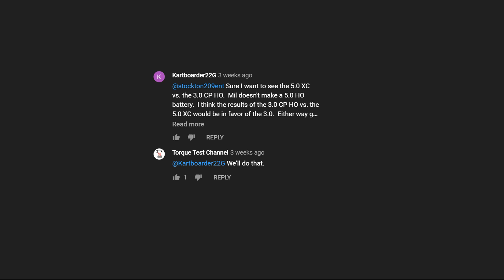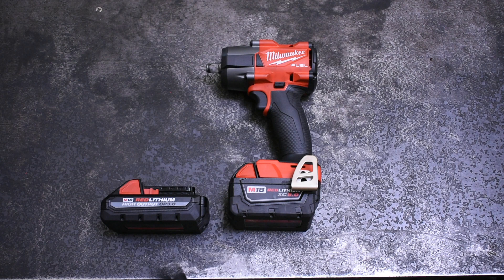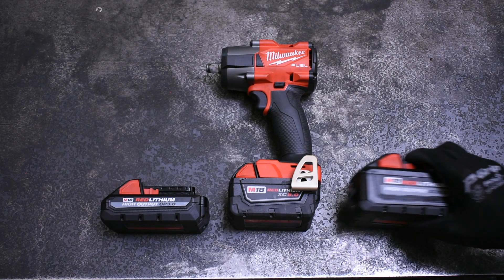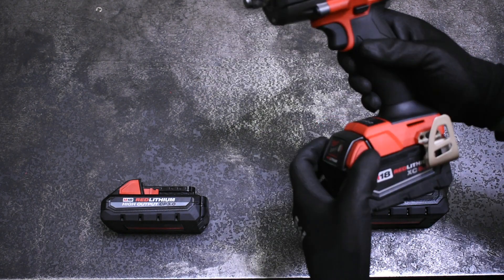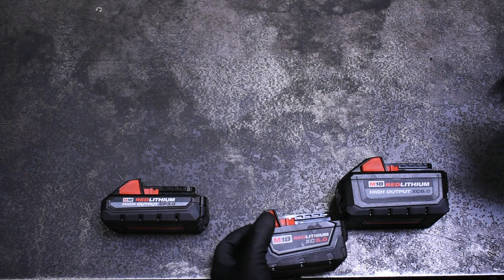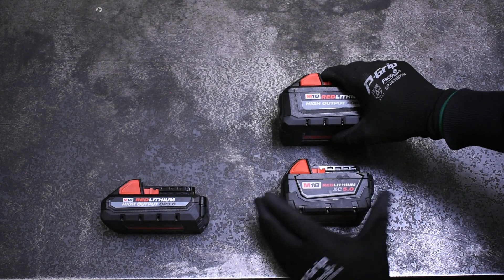We plan to test all of Milwaukee's M18 battery sizes and generations. Next Wednesday we'll be explaining the differences and the advantages of each and testing them all, but that's going to take us a little more time to put together, and we still have the HD 12.0 High Output that we're borrowing on its way here.